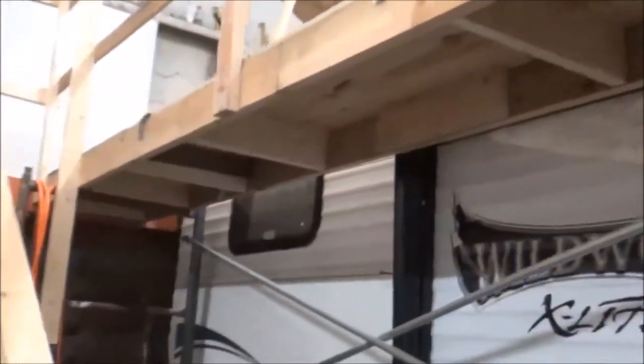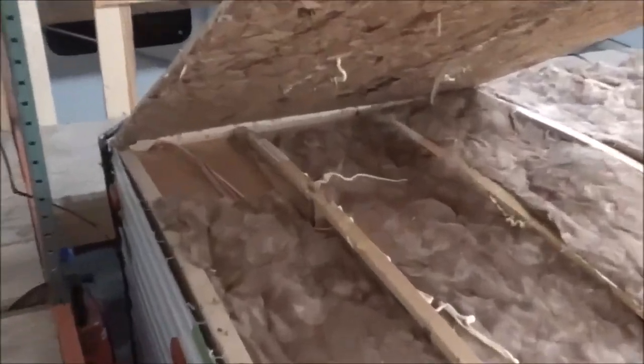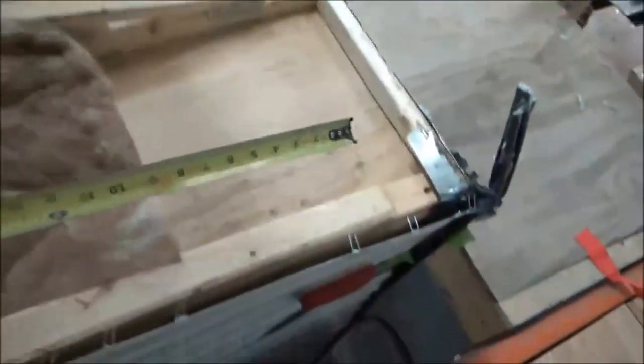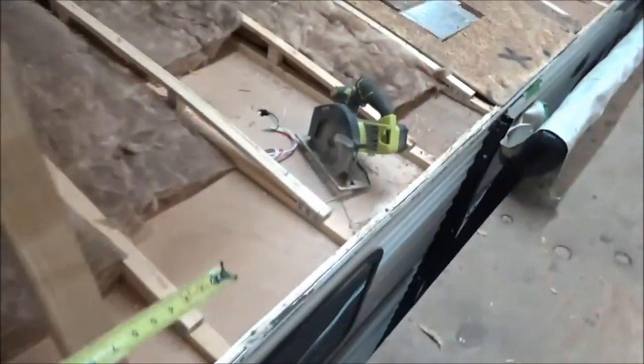The customer — we had mentioned some of the concerns we had about the decking, so he gave us approval to go ahead and take the decking up, and then some of the stuff we found. One of the things we're noticing right off the rip — look how much they shied the insulation. You got a lot missing over there. It's got to be close to about 20 inches there, and then you got another foot here. So we're at 32 inches or so that they've shied.